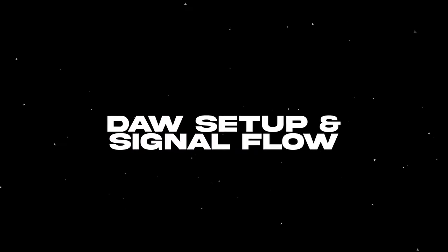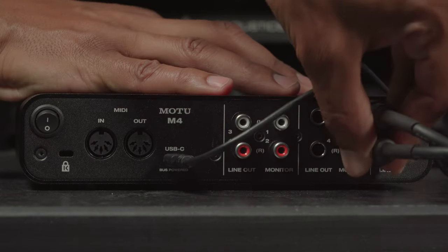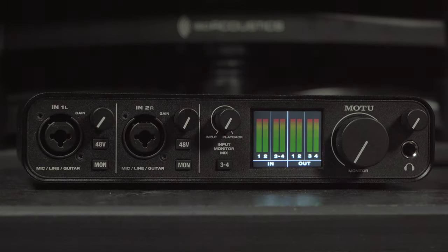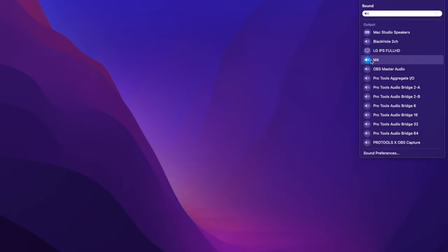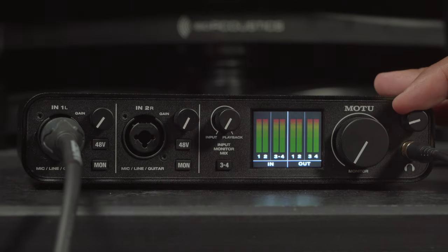Now let's get these levels set and get some signal going through this thing so we can record. You should already have your main connectivity cable plugged in, your monitor line outs plugged in, your unit powered on, and your headphones plugged in. Go straight to your computer sound output and make sure it's set to M4. Then plug your XLR mic cable into input one and adjust the headphone volume to about 12 o'clock to start off with.